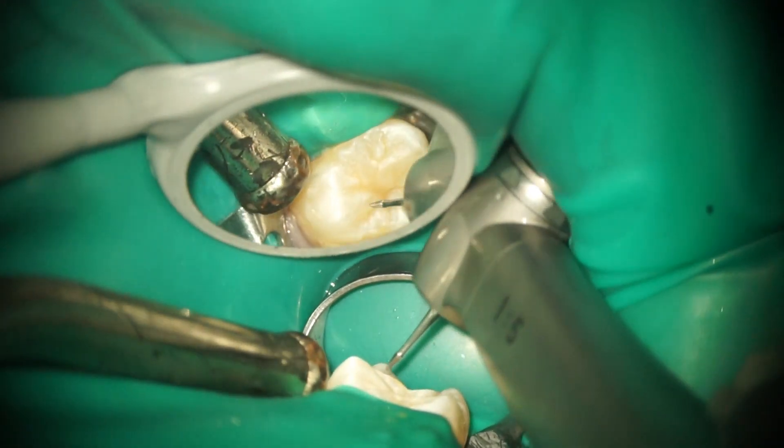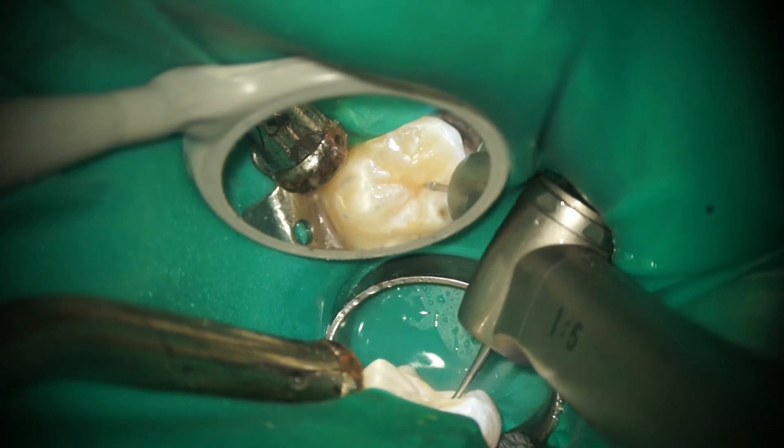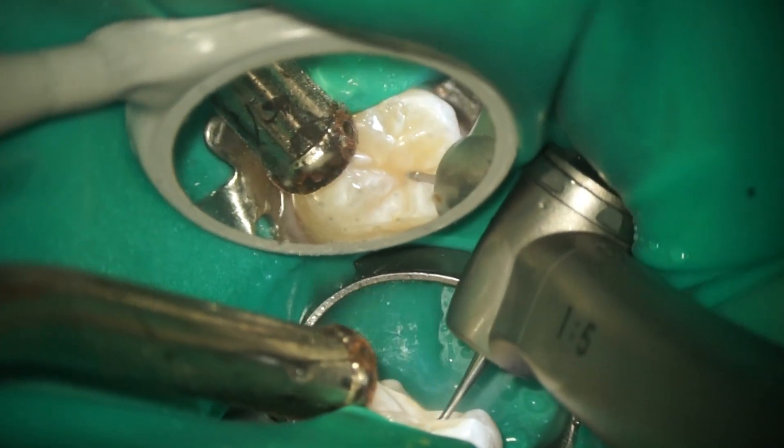This video clip is a case of fissurotomy under magnification. Delicate removal of enamel with a smaller burr achieves the treatment goal.